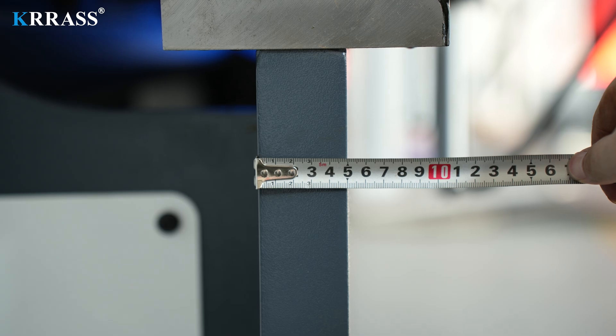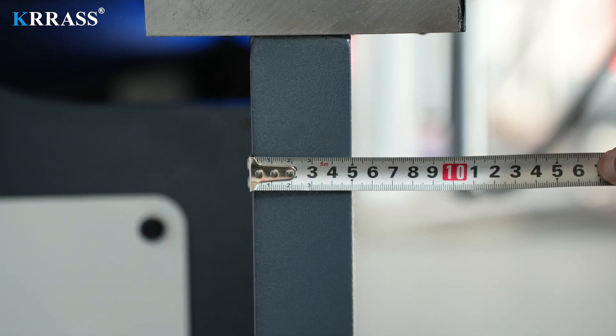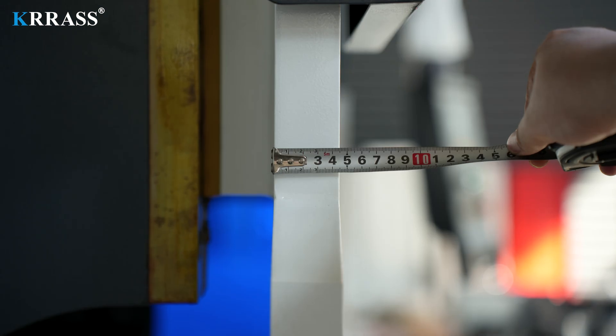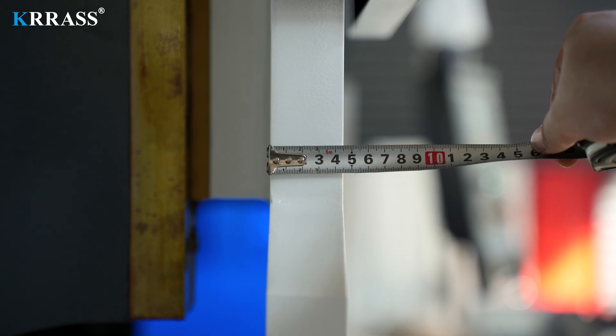The entire press brake boasts a solid construction, with the front panel, machine body side panels, and ram thicknesses being 50mm, 35mm, and 45mm respectively. The heavy-duty structure ensures the machine can handle various bending tasks without deformation.